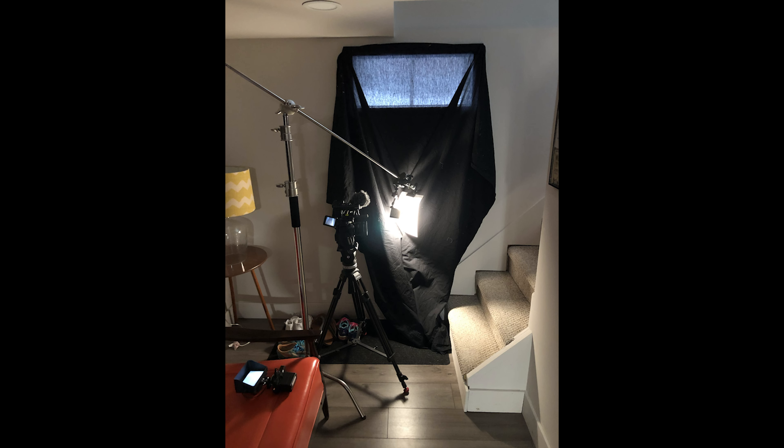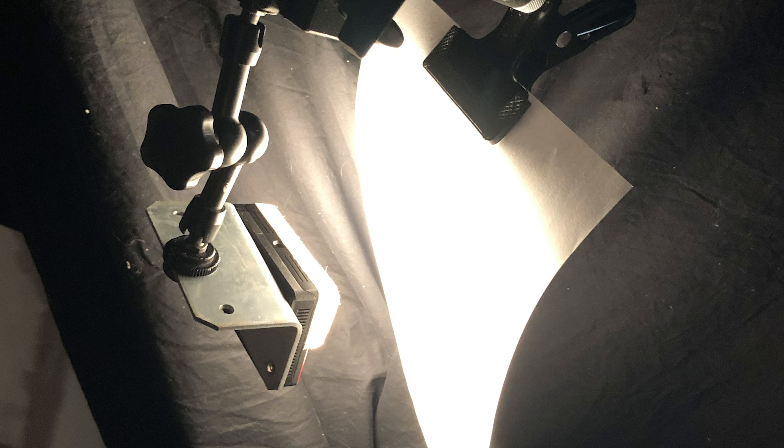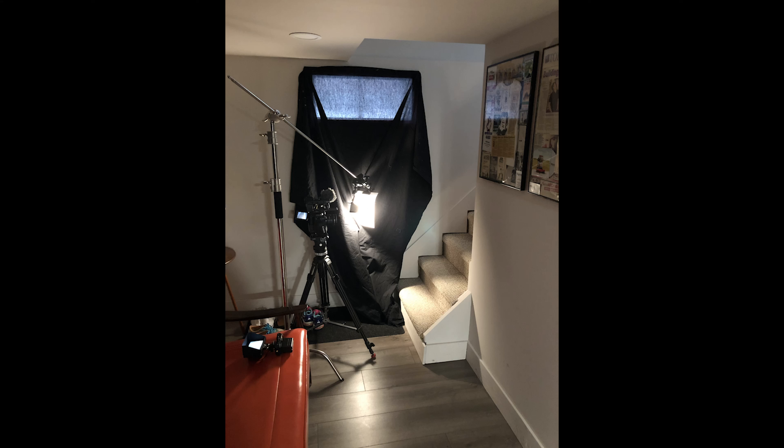So I thought, how about come up with a really cheap way to recreate this kind of hard sunlight coming into a dark room. All you're gonna need is an Aputure MC, which is just over $100, and a white sheet of paper, some cheap stands or C-stands if you can afford them, some clamps maybe, and some black bed sheets — anything black to block out window light.